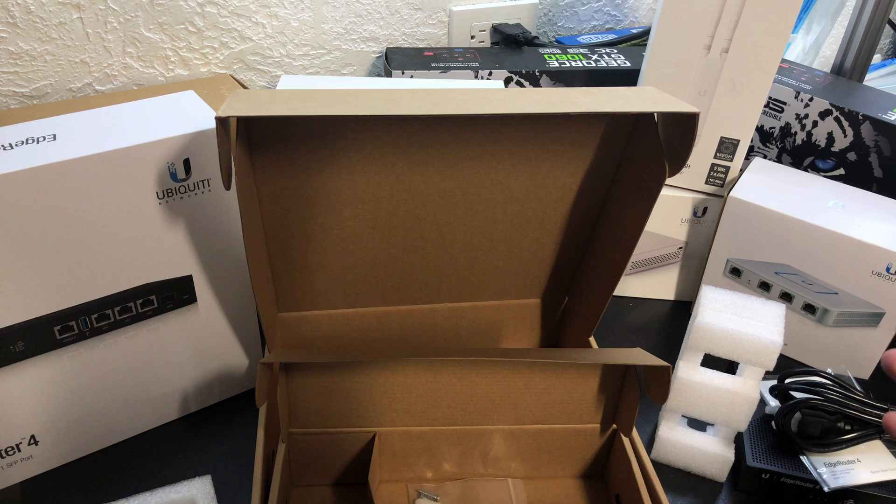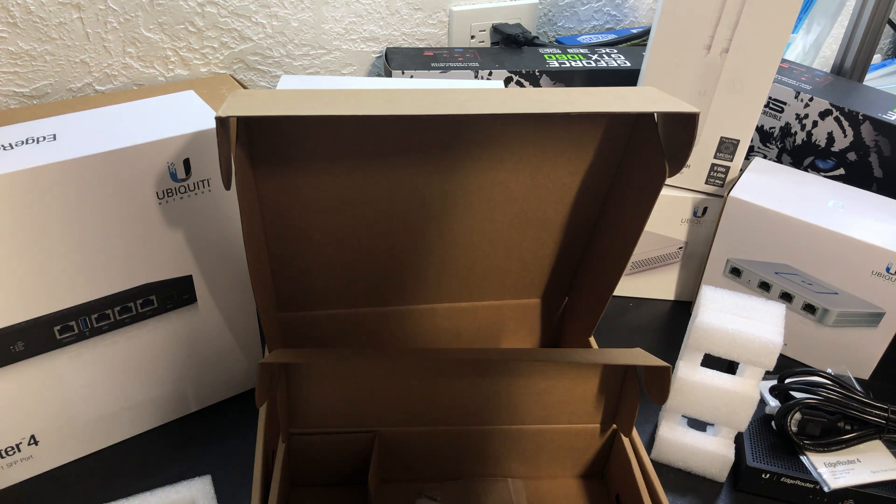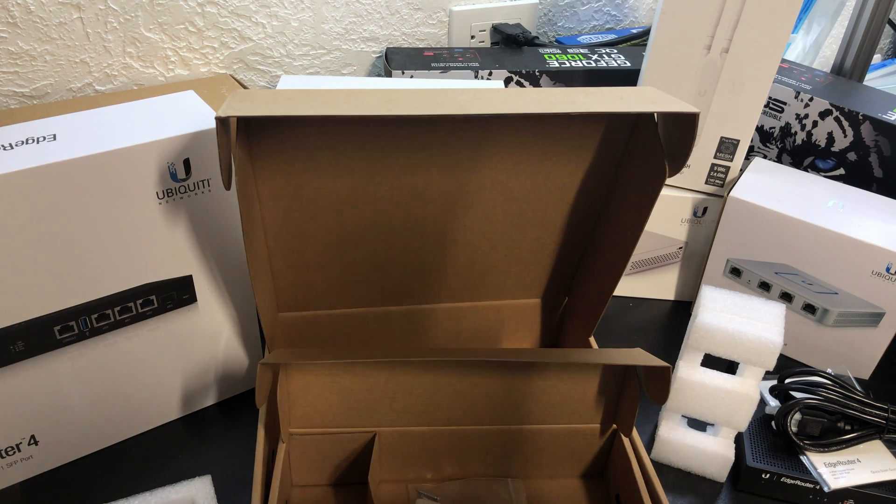Well there you have it — here's my unboxing video of the EdgeRouter 4. I hope you guys have a great day. Don't forget to like and subscribe below. Thanks.